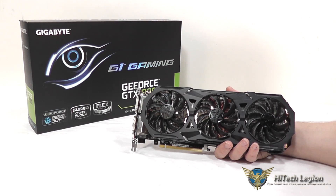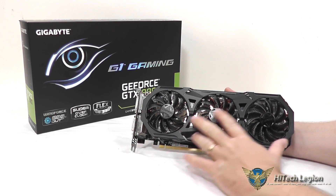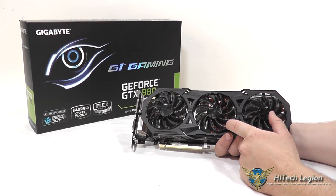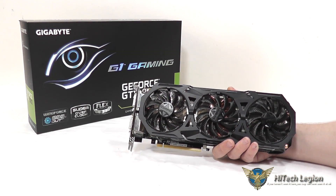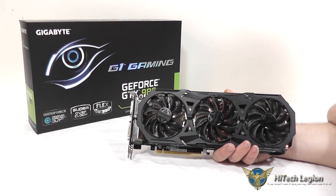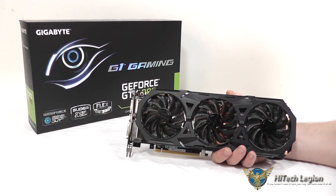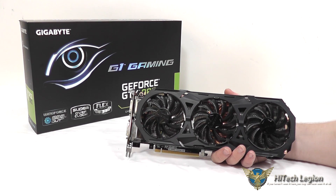Here we have a closer look at the Gigabyte GeForce GTX 980 graphics card. You've got a nice three-fan cooler with a really large heatsink and lots of copper heat pipes that you can see through the fans to keep everything nice and cool. There is a factory overclock on this — a base clock of 1228 MHz and a boost clock of 1329 MHz, so that's a pretty significant overclock right out of the box. The memory clock is still 7 GB per second, which is standard, just like the reference.